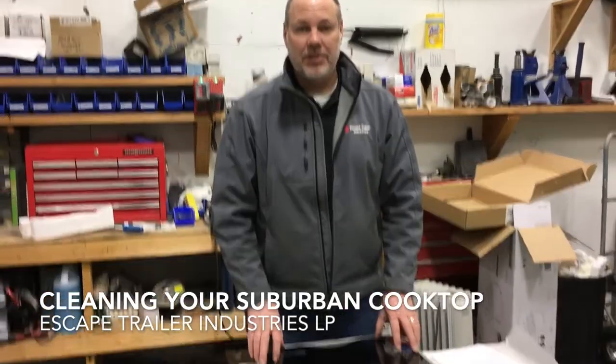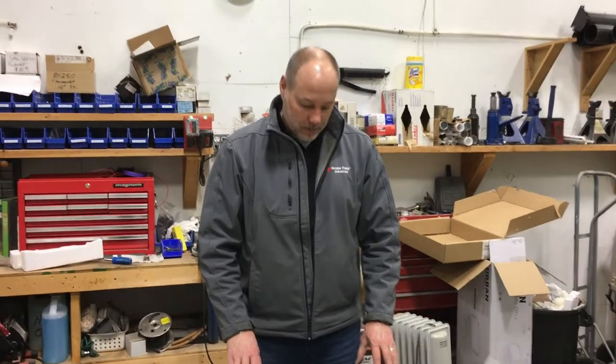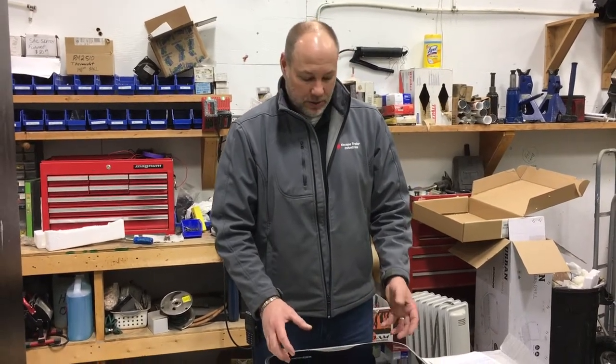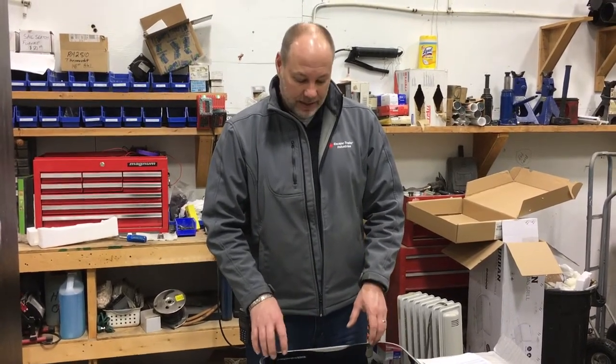We're going to talk about the newer style Suburban cooktop with the black glass. Something we've come across is if you have a spill of water or maybe you boil over the pot — a bit of a bad design in our opinion — where the water can actually get under the burner and obstruct the gas flow.